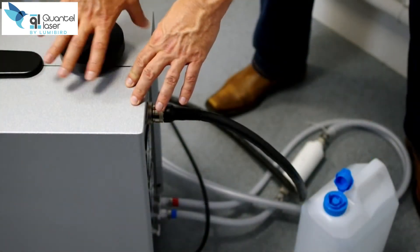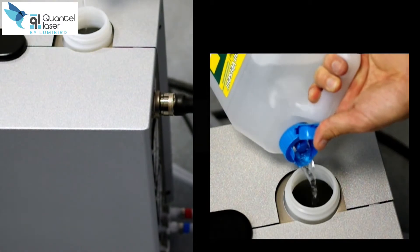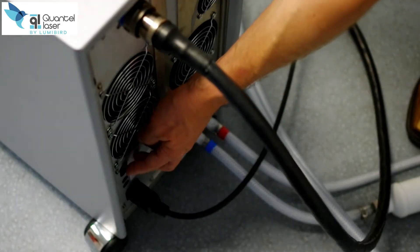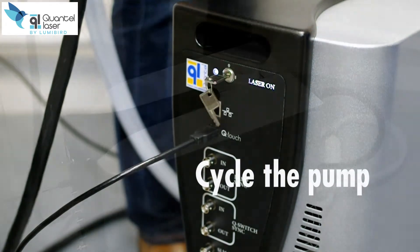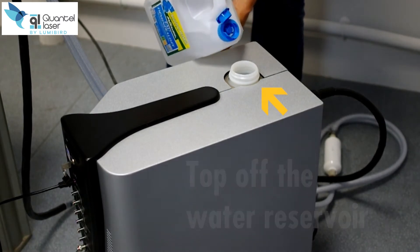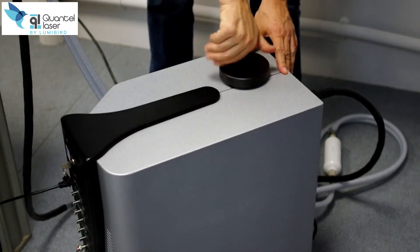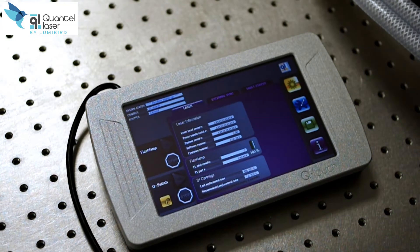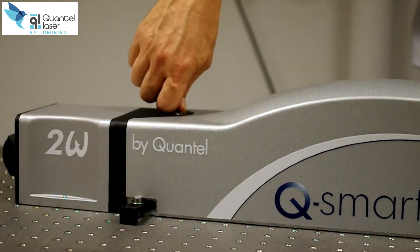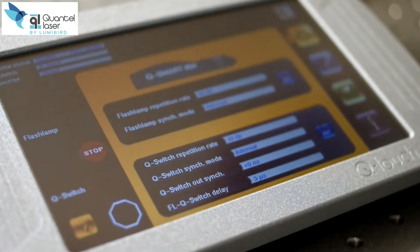It is easy to access the water reservoir from the top of the power supply. An intuitive touchscreen interface is provided to operate the laser. It gives you access to the laser configuration, main parameters, and system information. Once the system is ready, you are then allowed to start the flash lamps and the Q-switch and get full power.